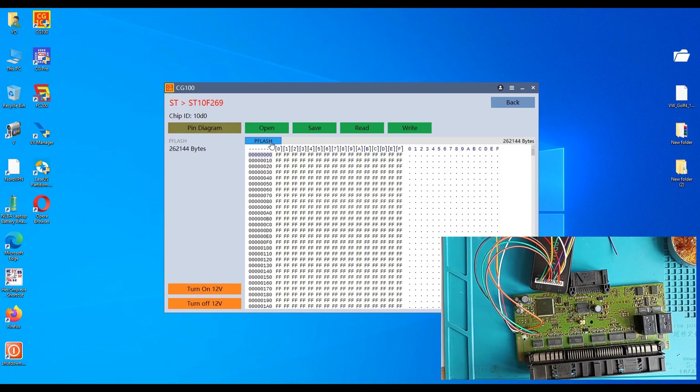If you want to read the EEPROM — the EEPROM is close to the processor, right over here. This one is an ST 95320. You can use different types of programmers, also the X-PROG. And it is much better if you desolder that EEPROM — not read it over here — if you want to have 100% good dump.